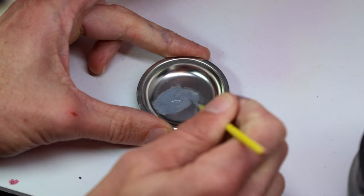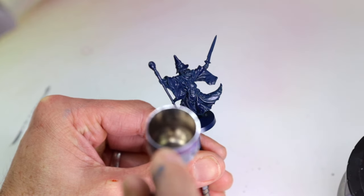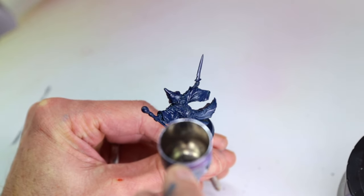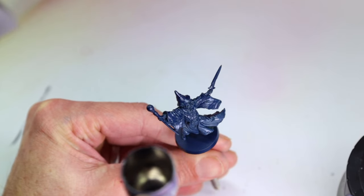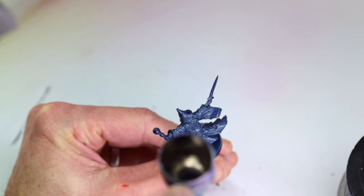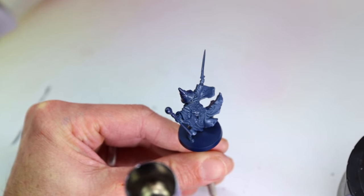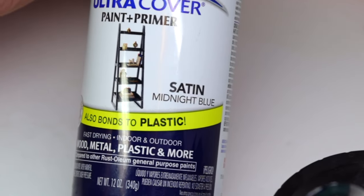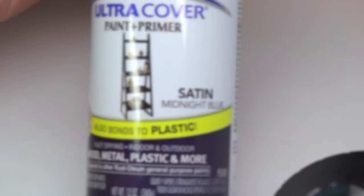The beautiful thing about Half Chop is that it pairs perfectly with other painting styles such as traditional layering techniques, base shade highlight, airbrush, and especially that other silly name style, Slap Chop. In fact, the basis of Half Chop is that half of the miniature is essentially Slap Chop with a single color. The best and most universal color for this is a very dark blue such as Satin Midnight Blue, which works as a primer and shadow color for the entire model.